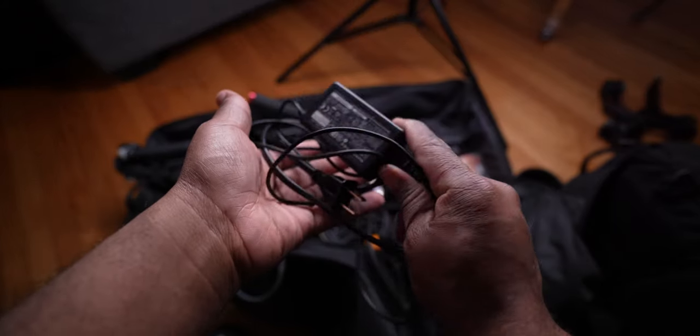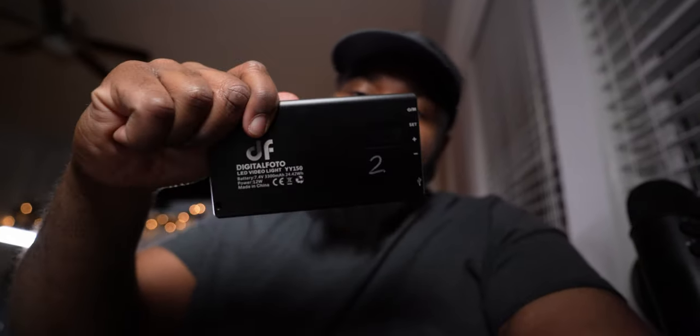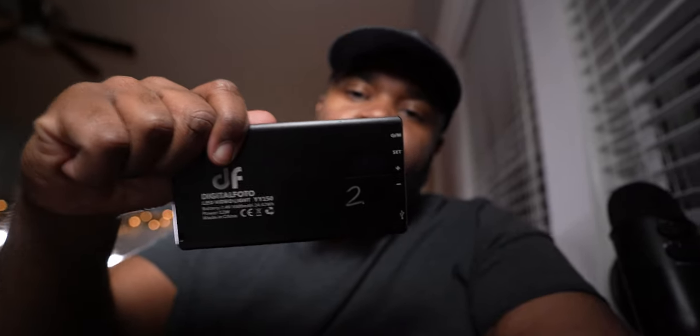I also have some quarter-inch to XLR cables, and I use an old PlayStation charger to charge the H4N — still works. Last but not least is my little pocket light. I have three of these and I actually numbered them so I know which one needs charging. These come in handy for ring shots or when you're in a dark spot and need a quick light source.